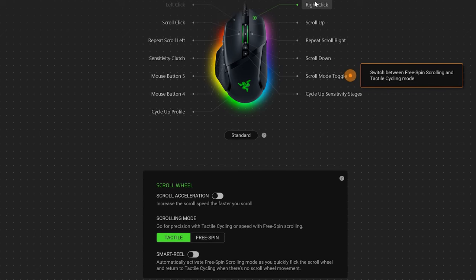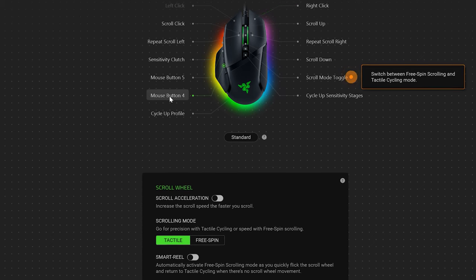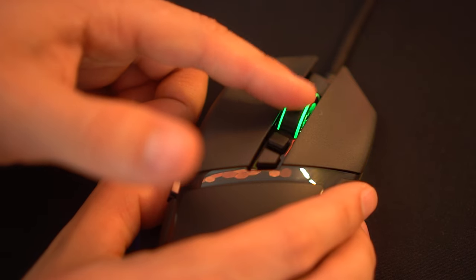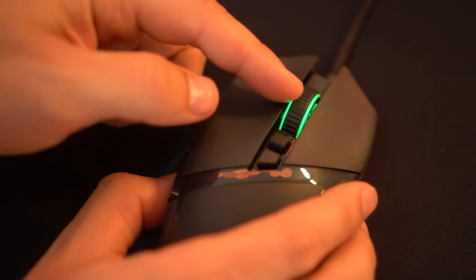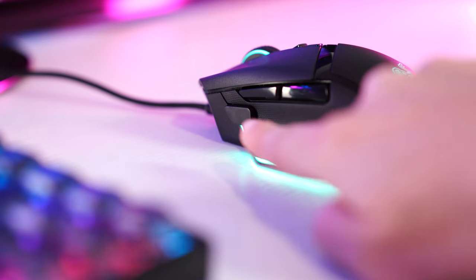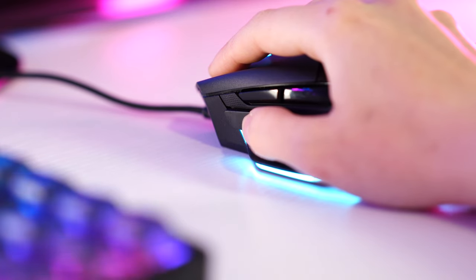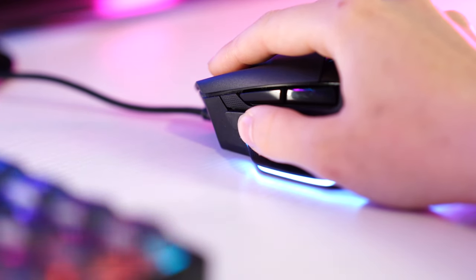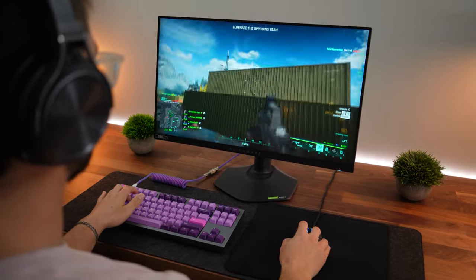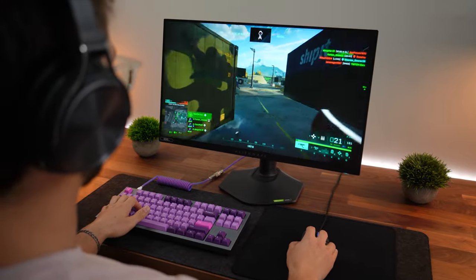For programmable buttons, there are tons of them: three on the left side, two behind the scroll wheel, the left and right clicks, and a programmable scroll wheel that can be clicked left, right, and center, plus normal up and down scrolling. This mouse is also great for slower-paced sniping — it has a sniper paddle that you hold and click in, which can change the DPI to super low so you can make really precise, accurate shots.